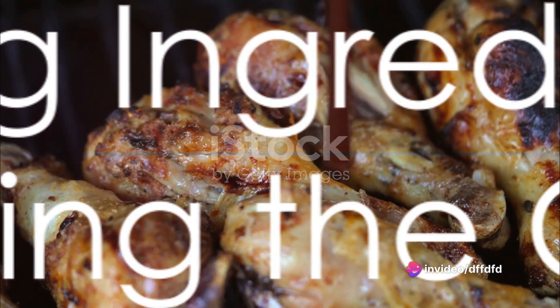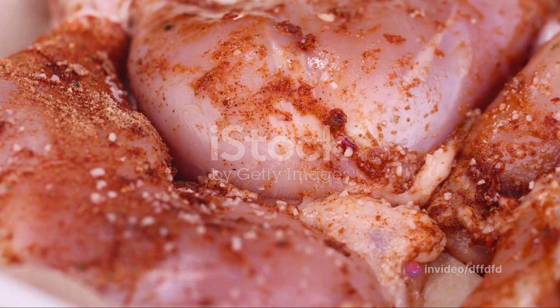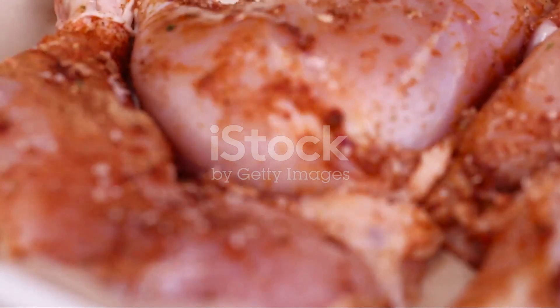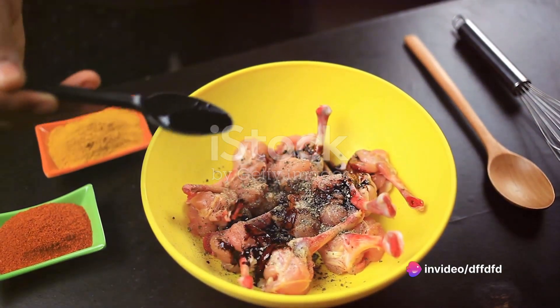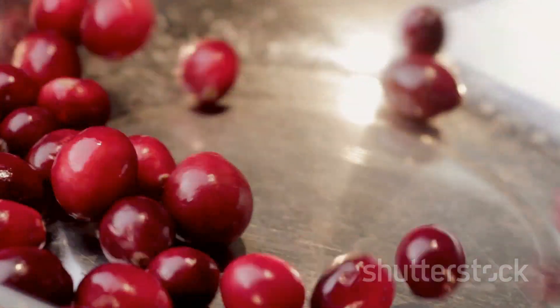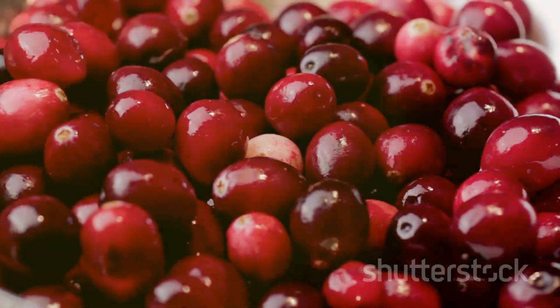To begin, gather the ingredients. You'll need eight chicken drumsticks, skin on and bone in for that extra flavor. For the marinade, prepare one cup of fresh or frozen cranberries, a quarter cup of balsamic vinegar, two tablespoons of olive oil, two tablespoons of honey for a touch of sweetness, one tablespoon of fresh rosemary leaves finely chopped, and three cloves of garlic minced. Don't forget to season with salt and pepper to taste.